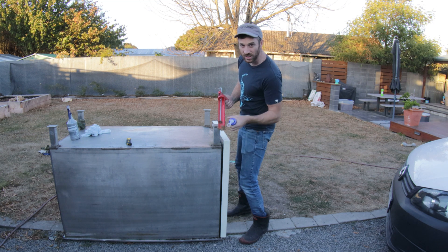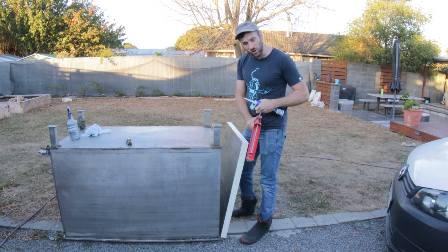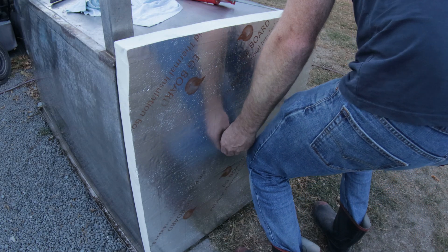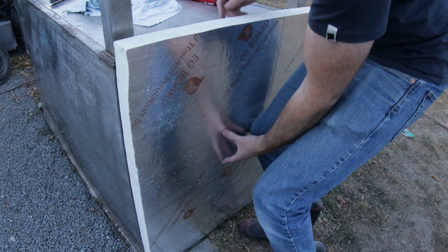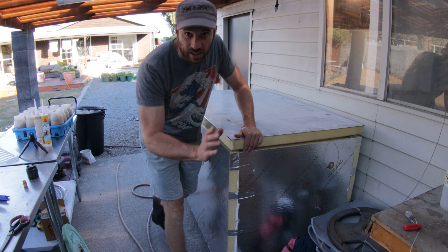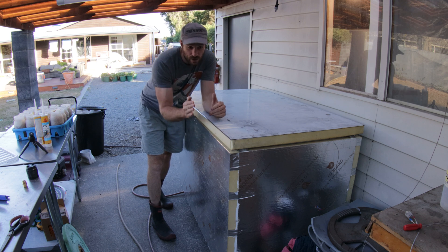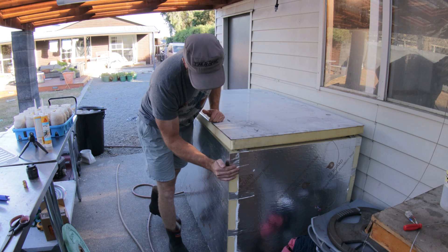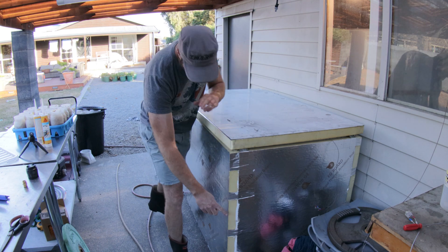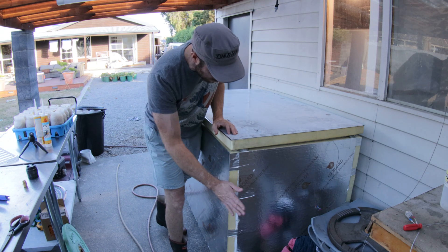We'll get some of this glue on and get the boards on, then we'll have a look and see how it's looking. We might not be able to finish it tonight as the sun is about to go down and we're going to lose light. So we've got all the insulation panels on the sides now. I did make a wee mistake — the sides of the metal trough bowed out a little, so the foam pushed all the sides out slightly and I've got a little overhang. I've just put a bit of RTV down there to seal it.